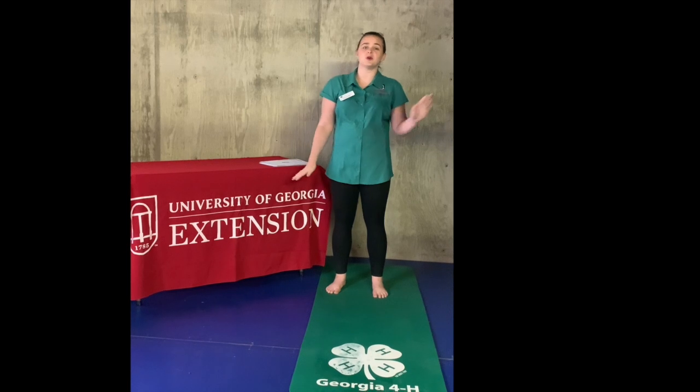Join along by grabbing a towel, a yoga mat, or whatever you've got that can create your yoga space. Grab a bottle of water, and then be close to a table, a wall, or a chair so that if you need some help with your balance, you've got that. Come on and let's hop into the yoga for kids.